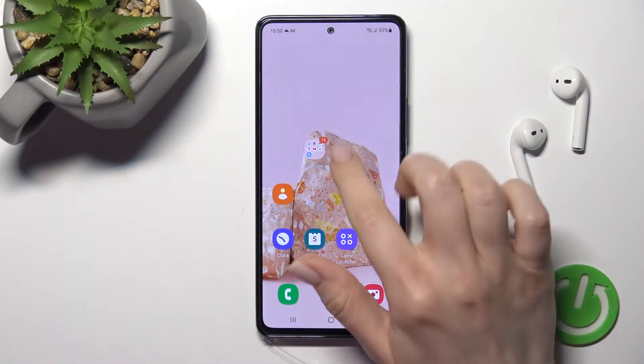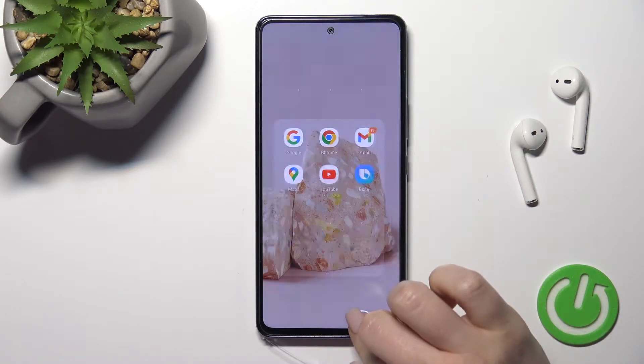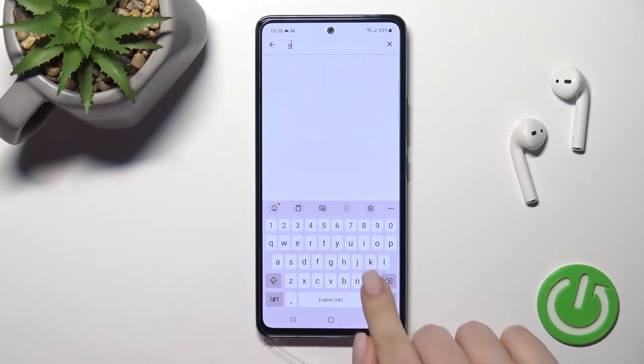First, we should go into the Play Store to download and install the Ampere application. In the search bar, enter Ampere.